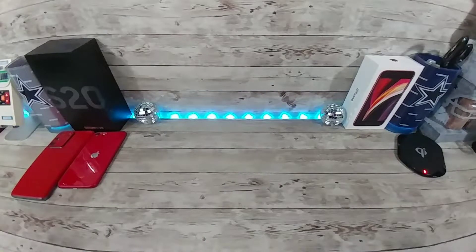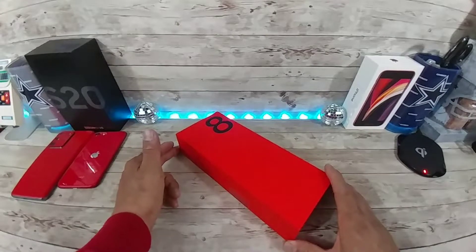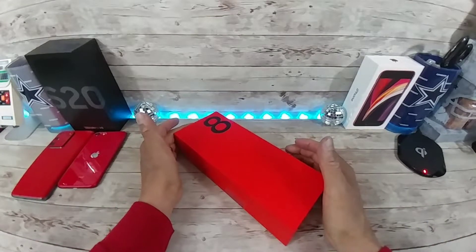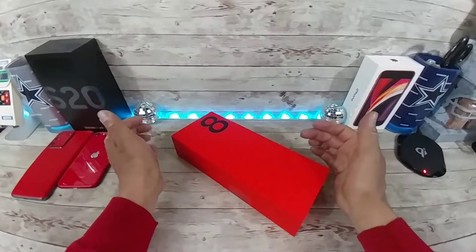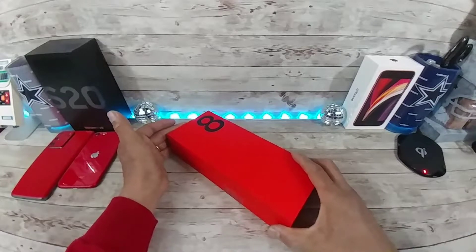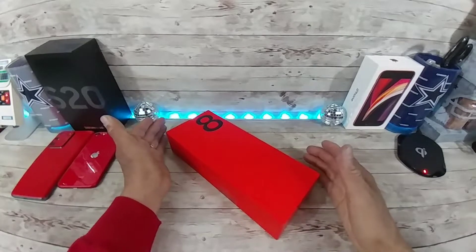Hey everybody, welcome back to my Project 13. Thanks for coming on by and checking out this quick unboxing of the OnePlus 8 5G — the 128 gig variant with 8 gig of RAM. I wasn't going to pick up this smartphone, but at the end of the day, here it is. I drove by a T-Mobile store today — one of the few that are open — at around 10 after 11, parked the car, went in, and about 20 minutes later walked out with the OnePlus 8 5G. I'm going to share the reviewing process with all of you, so down below in the comment section please let me know what you would like from me during the review. I won't be able to get to everything, but please leave some feedback and I'll do my best.